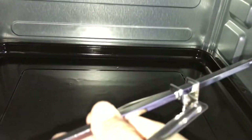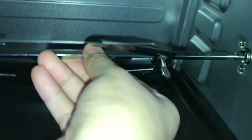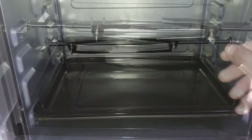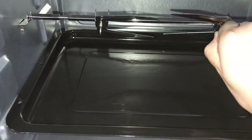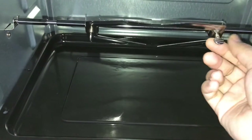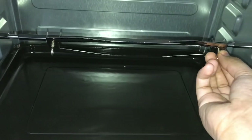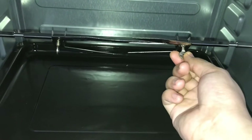This is how you set up the rotisserie fork. You can loosen the fork screws, then slide the forks in, pierce the food, and then tighten the screws to hold the food in place.